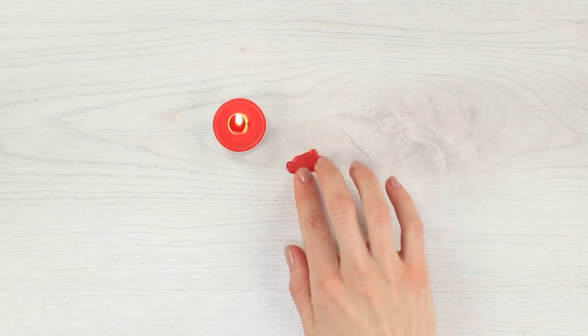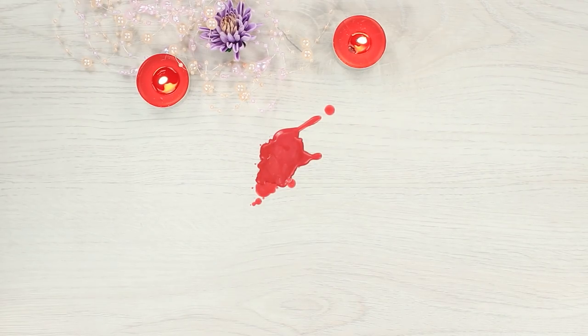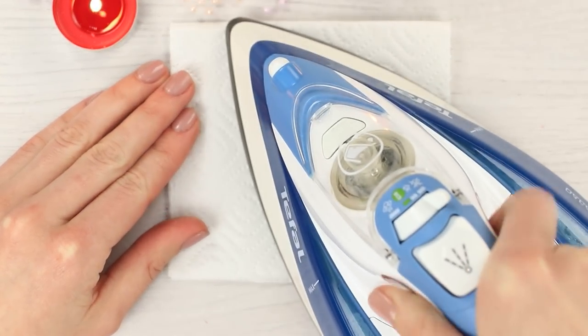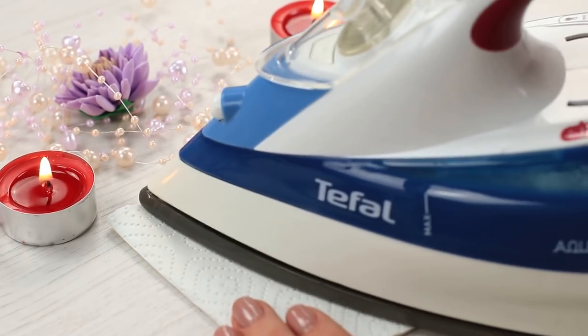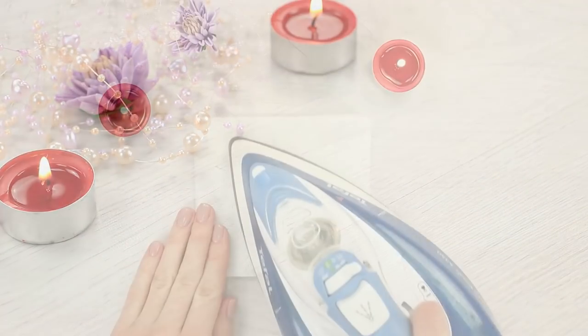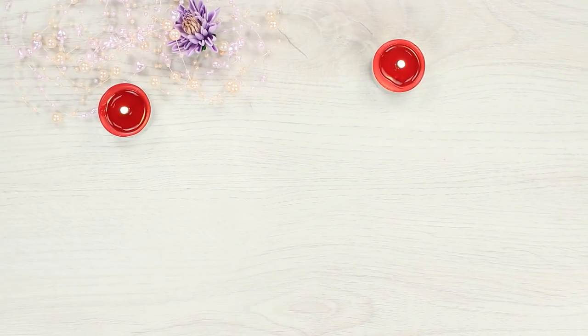Has the candle wax just ruined your table? Our next hack will help you get rid of those wax stains. Get a white paper towel or tissue and put it on top of the stain. Give it a good press with a hot iron. The wax is melted because of the heat and then absorbed by the paper tissue. The table is perfectly clean as if nothing happened.